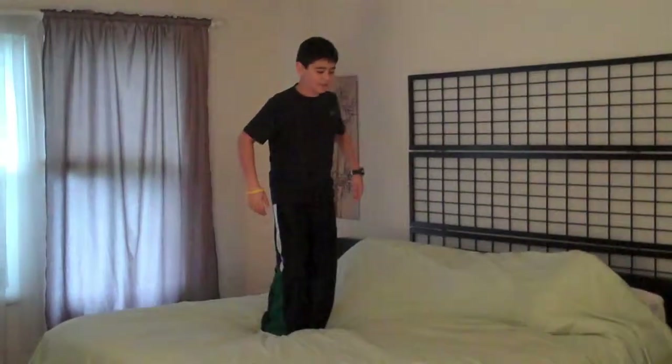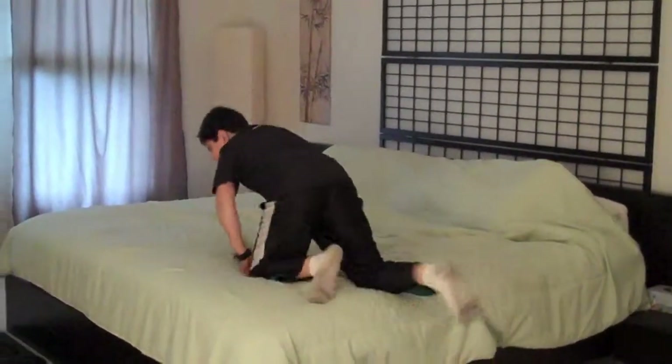I'm just going to do a regular front flip now. This is what I call the cowabunga flip. It's a front flip. But just watch what you do. Yah!